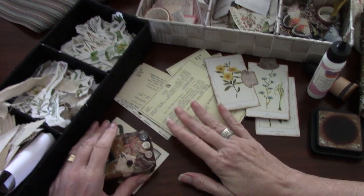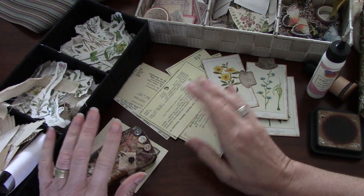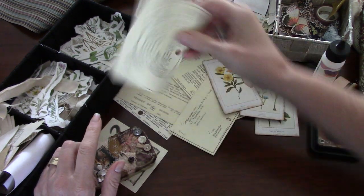Hi everyone, it's Wendy. I'm back with a quick little tutorial using catalog cards — library catalog cards.